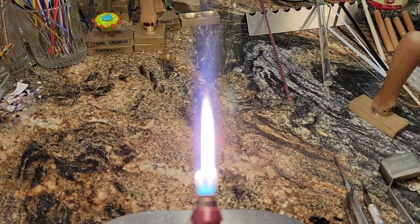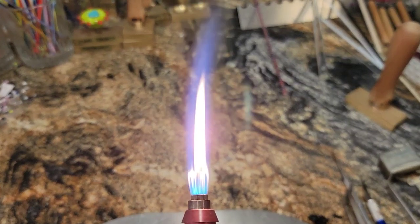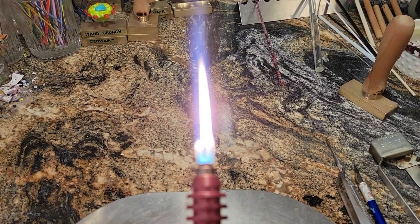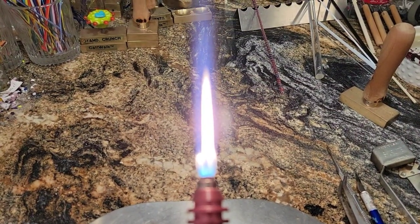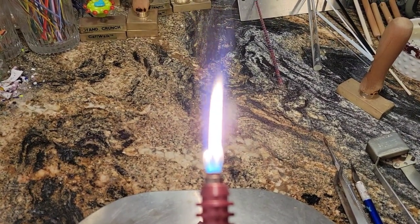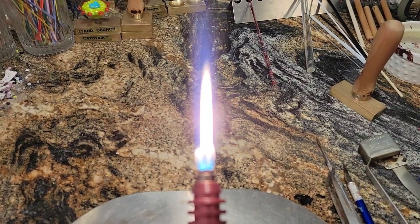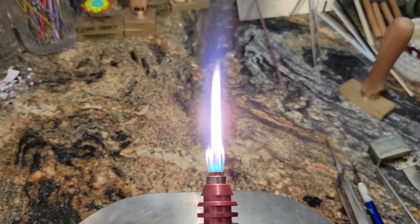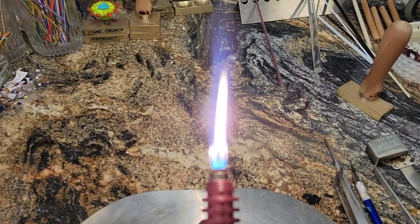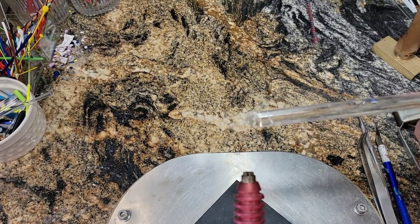Hi guys, it's supposed to be Testing Tuesday and I had this great glass that I was going to analyze for you guys and we were going to play with. But instead, this morning, we are going to have a little Technique Tuesday on how to ruin a perfectly good torch. So here's what I did.